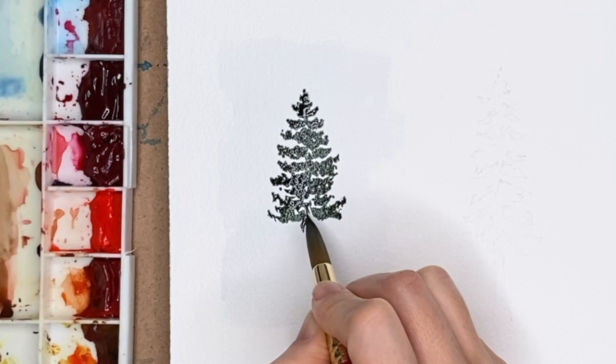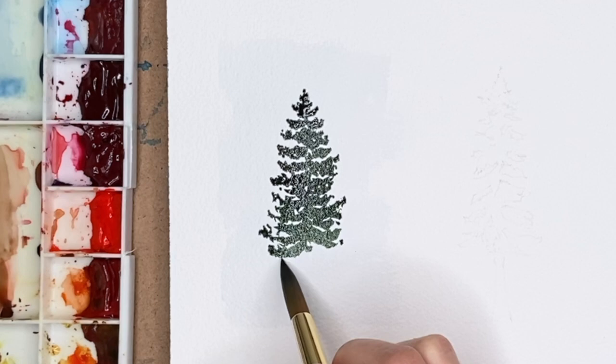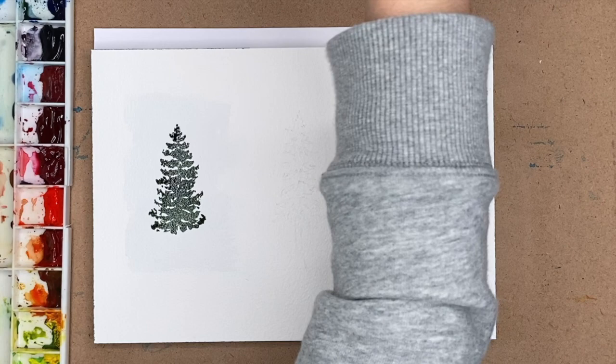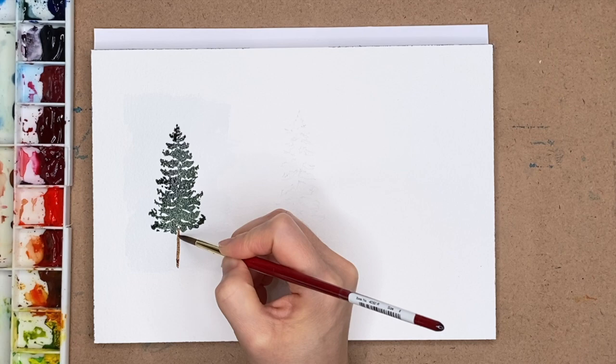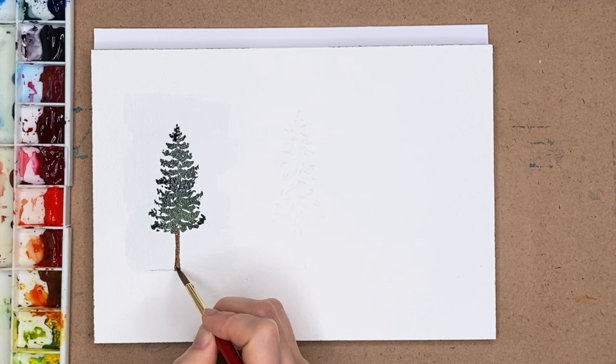What I was trying to do in this practice version was paint on top of a wet background. I had laid down a very light blue wet wash and wanted to practice putting down paint while the paper was still damp — but not so wet that the tree paint would bleed. I think I was quite successful, though it was almost bordering on too dry because I wanted it to feather a little bit more than it did. Overall this was a very successful first tree.